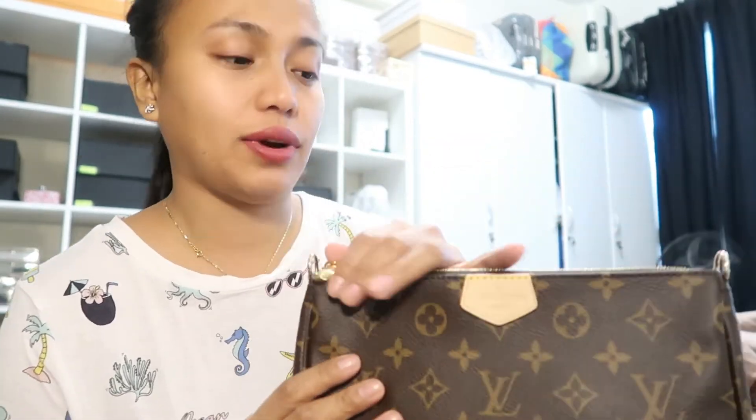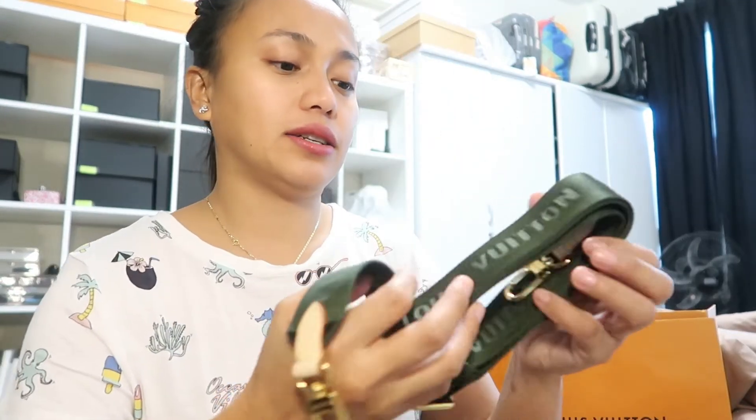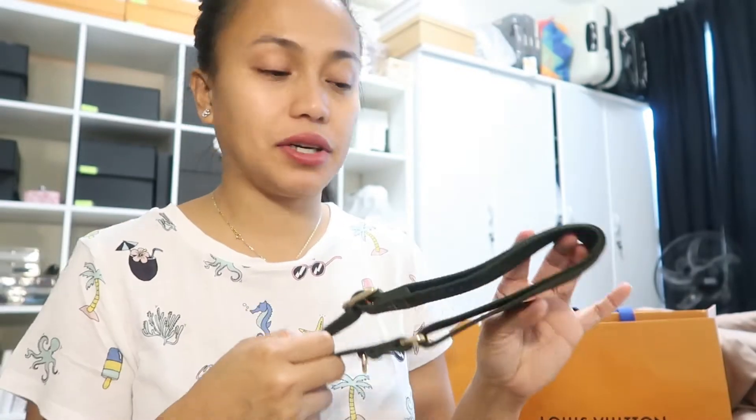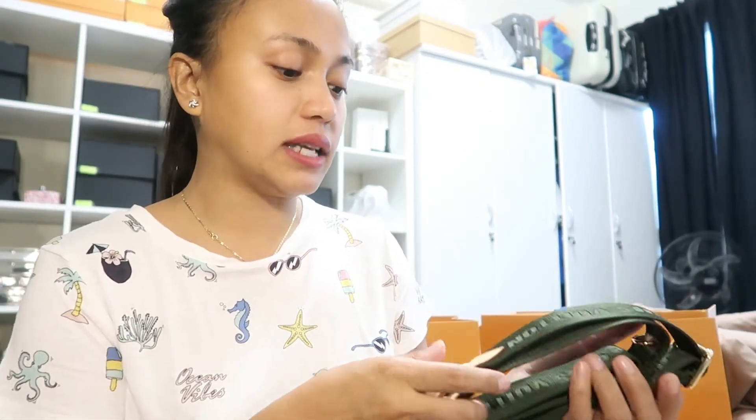The first way how to use this is as a clutch — you hold it or tuck it under your arm. This item, the Multi-Pochette, comes with its original strap, which has a print with the name Louis Vuitton, very obvious. I would say this is the best color you can get with the Multi-Pochette. They also have it in rose pink, which is very attractive.